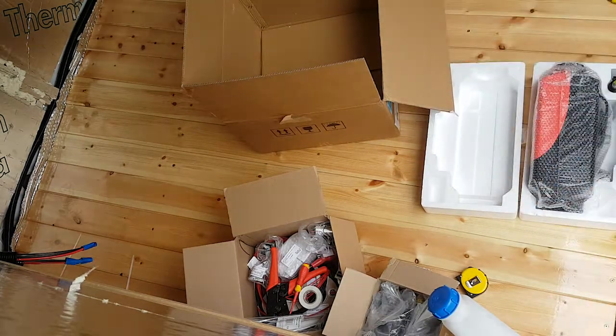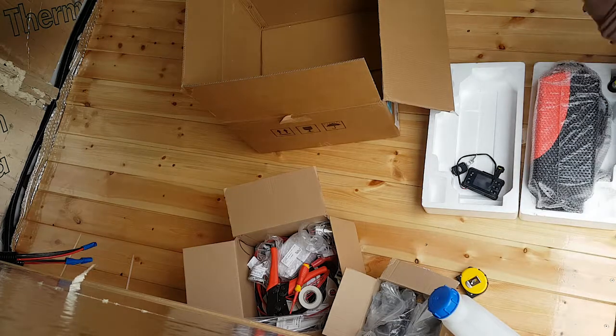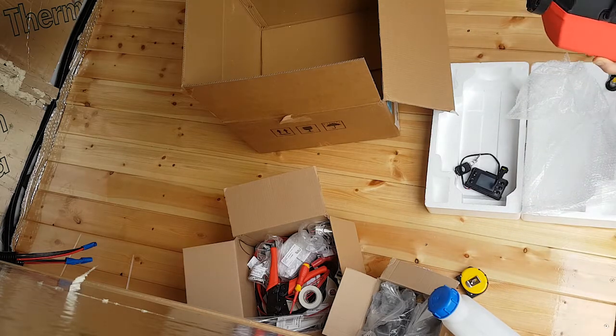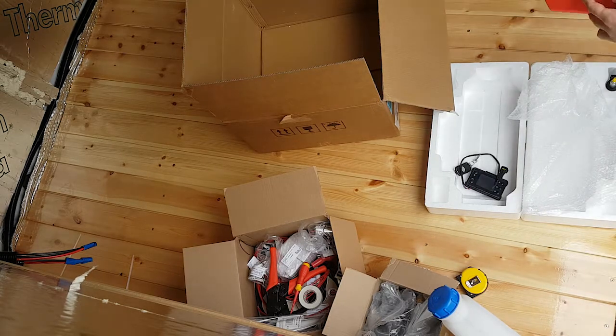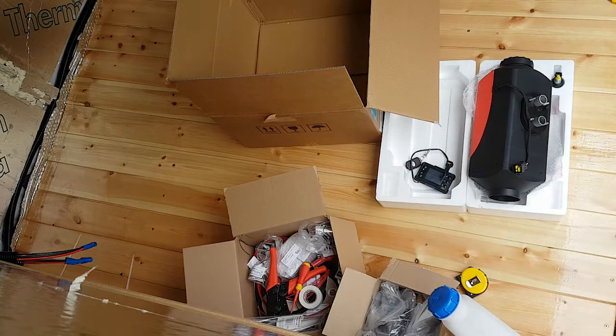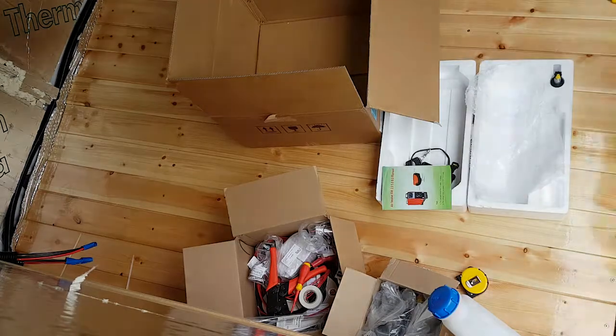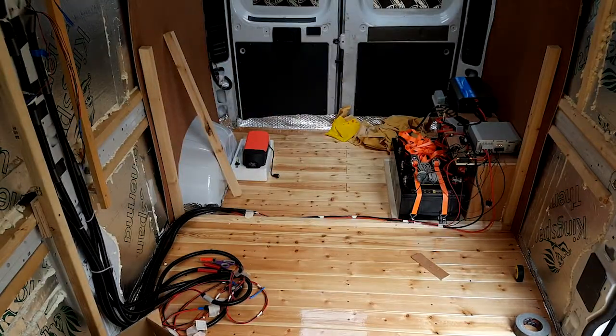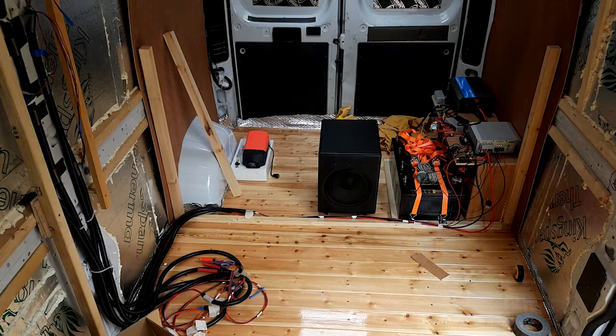I have some bits of time-lapse of me unboxing the heater, but it's not that important — there's loads of bits. I'll cover the install, at least from an overview perspective, at a later date when I actually did it, which was quite a bit later on. For now, I just needed it for the size to figure out roughly where it was going to go and how much space I needed to leave for it in the rear of the van.